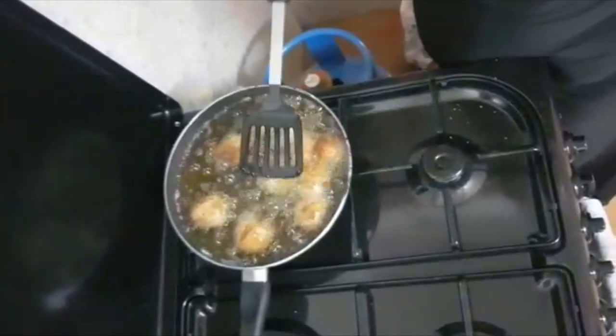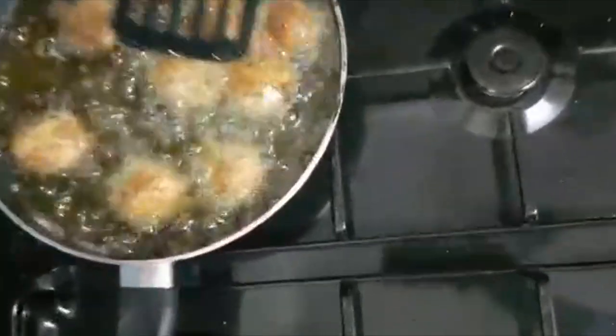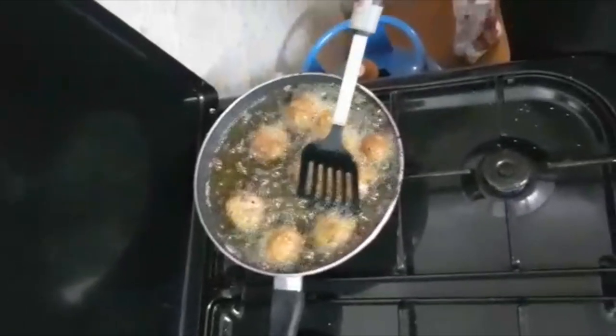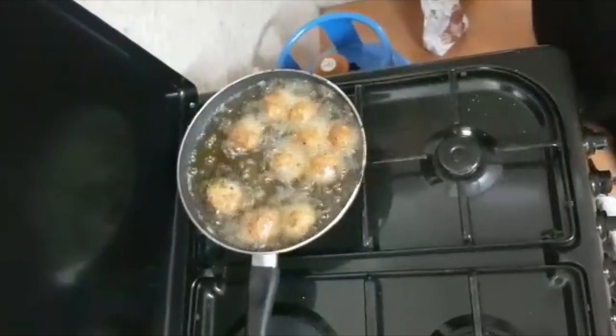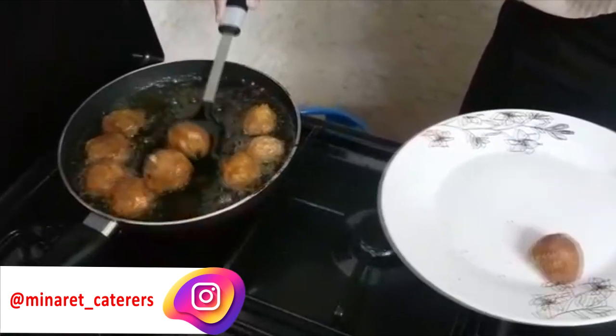We're turning them just a little bit. You see this one here didn't coat well after the egg, but it's okay. This is how you turn it — just a little bit. Let it cook for a while. It's now ready once the bottom is golden brown.